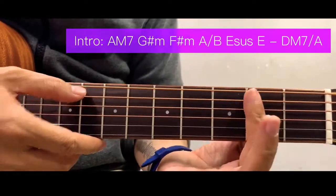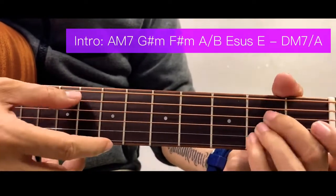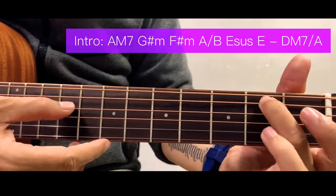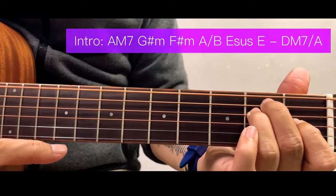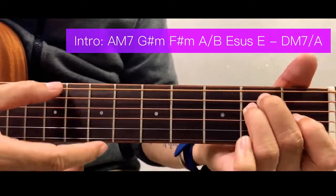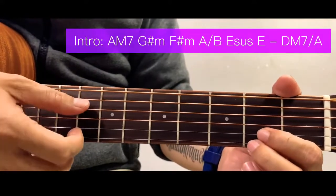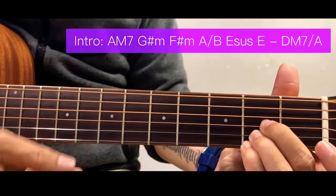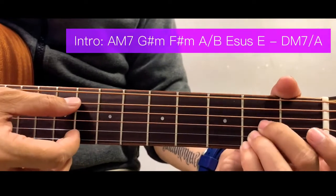Or you can just use this simpler version. Next is an E sustain — this is an A chord formation but placed here starting at the 2nd fret of the 5th string. For E chord, and then for E sustain just move your pinky finger over here. The last chord is a D6 or D major 7 over A — that's a D major 7 chord formation but with an A bass.